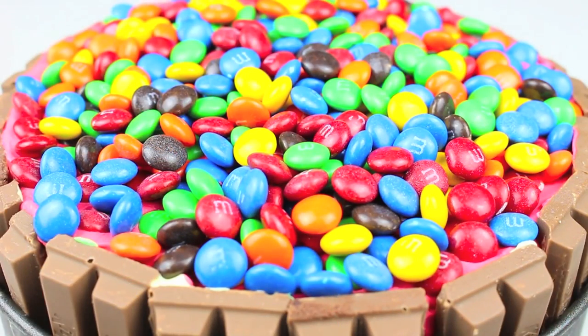Once done, I'm going to place this back in the freezer for a good eight hours, or preferably overnight, just to give it a chance to completely set.